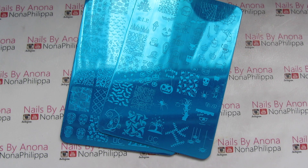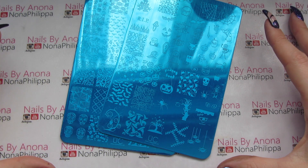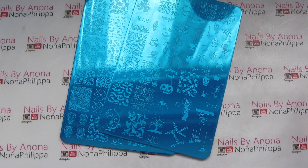Last year Halloween was very very popular with my clients and I did a lot of tutorials for you guys, so I thought I'd just get them. I am so pleased that I did because I'm so excited about some of the images on here. What I'm going to do today is show you what each of the plates look like, do a few swatches from each, and then tell you my thoughts at the end.